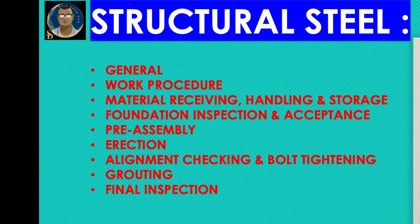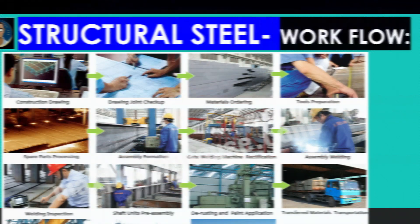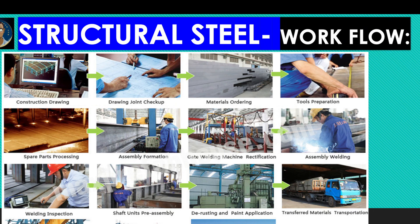Let us start with the first one. What we'll be going through in this video: the general idea, work procedure, material receiving, handling and storage of structural material, foundation inspection and acceptance for the structures, pre-assembly, erection, alignment checking and bolt tightening overview, grouting, and final inspection. The erection of structural steel work consists of the assembly of steel components into a frame on site.